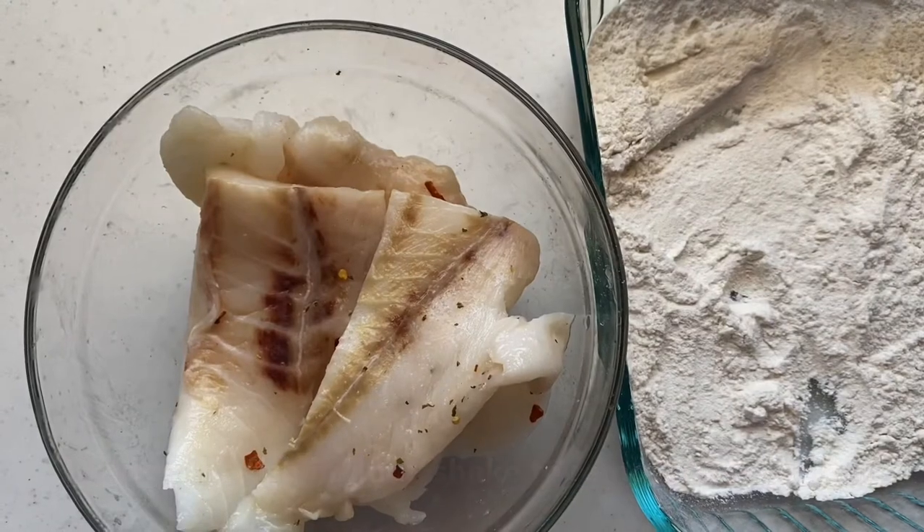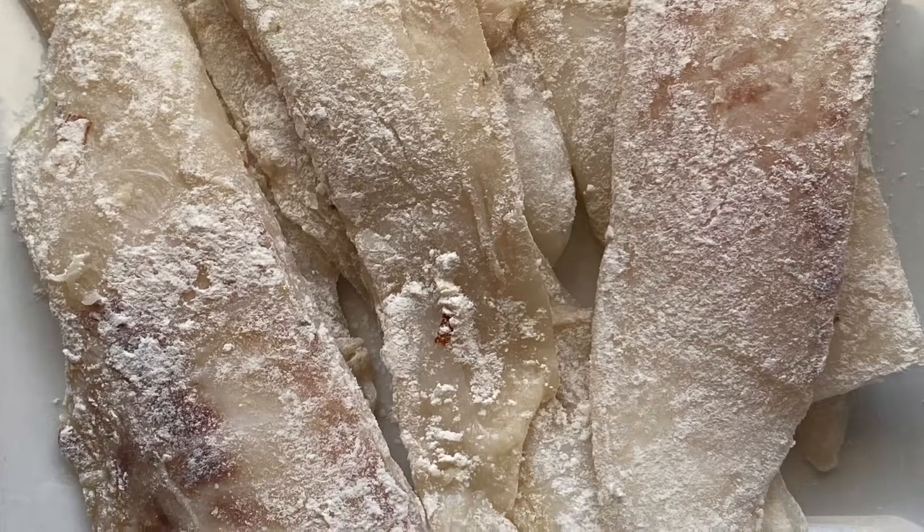It gets really nice and golden brown when we dredge it in a little bit of flour first before we fry them.